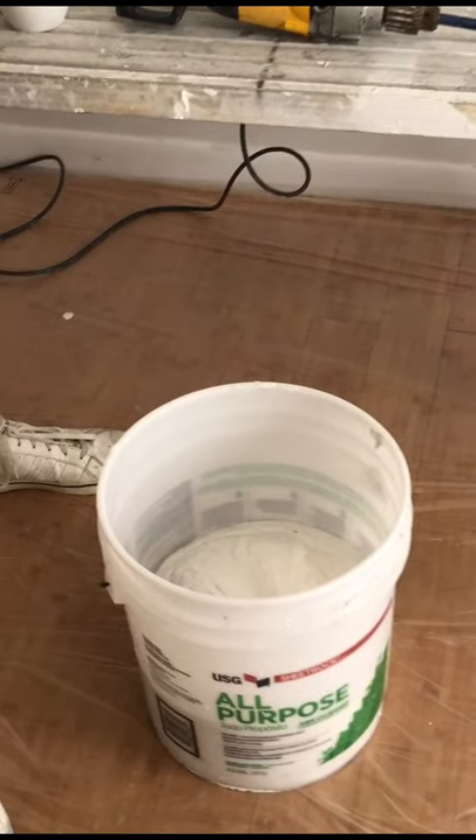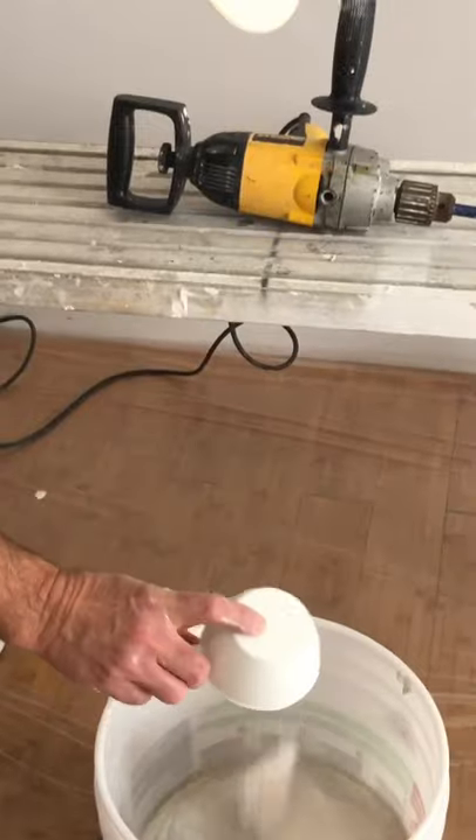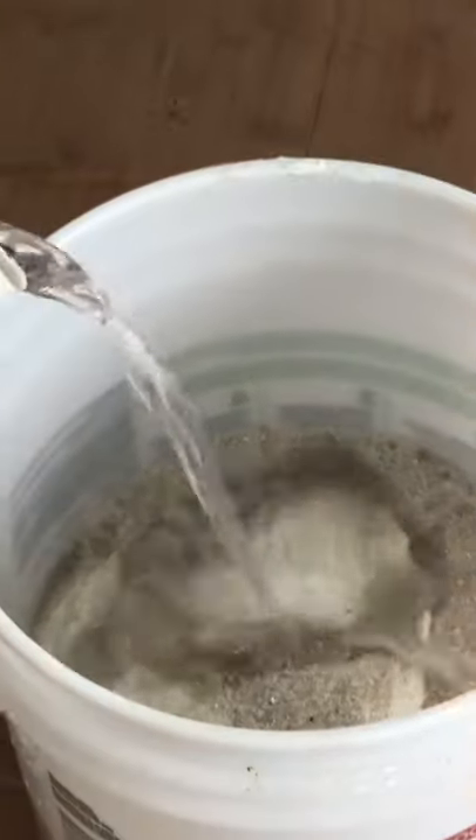Half a bucket of all-purpose joint compound, one cup of sand, approximately three cups of water.